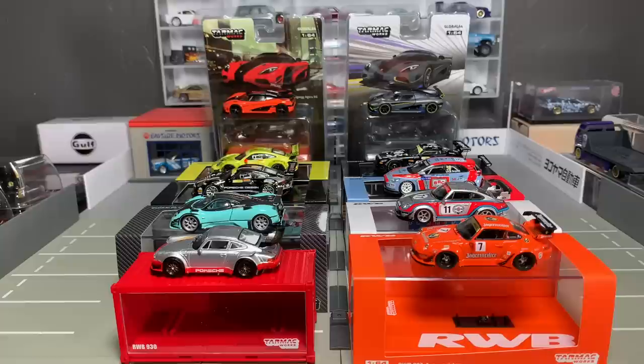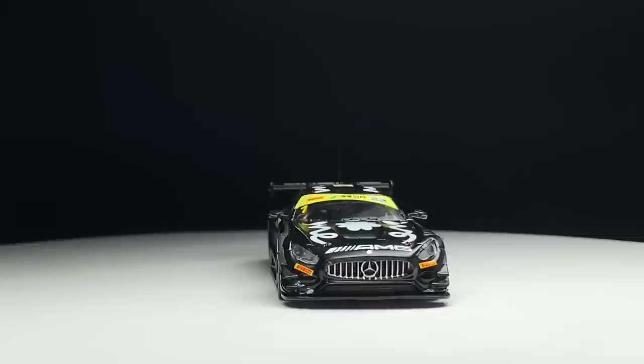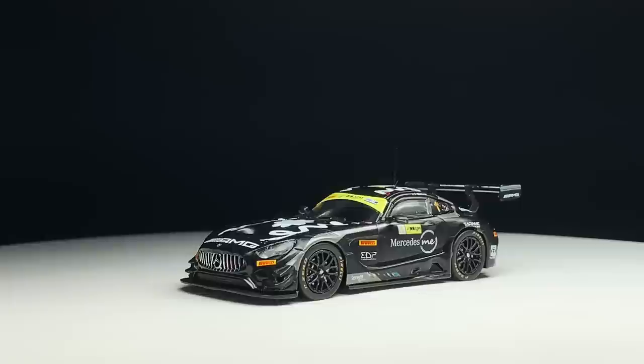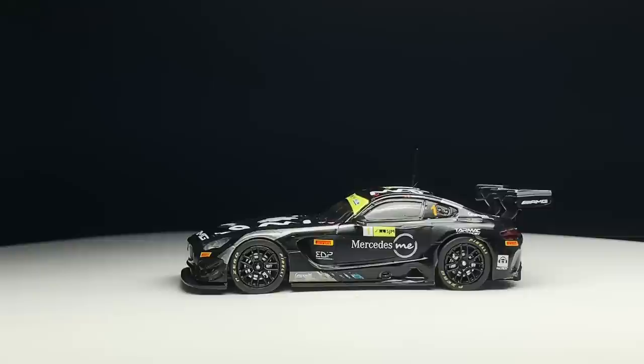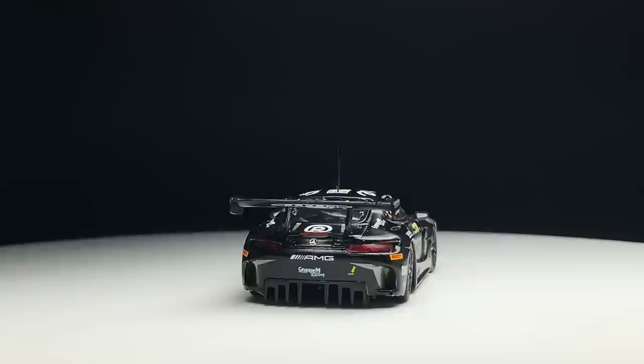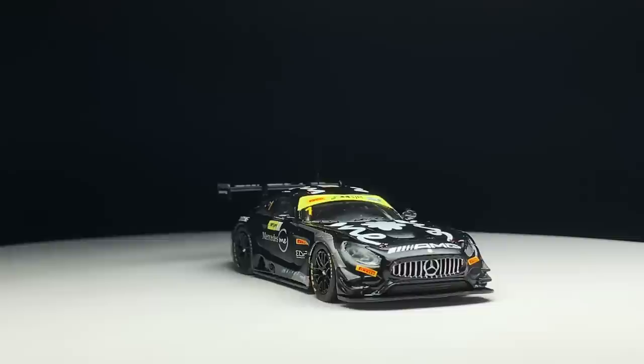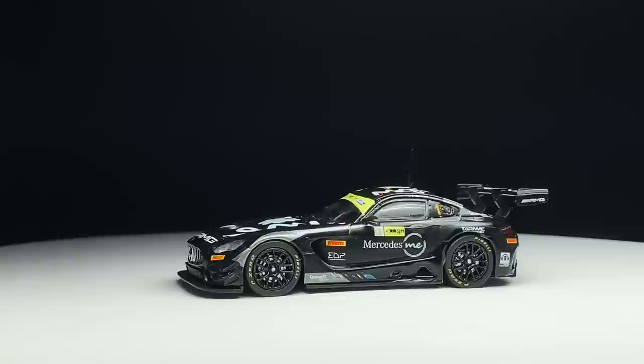Let's move on. We'll start in the Hobby 64 line with this one. It is the Mercedes-AMG GT3 Macau GT Cup from the FIA GT World Cup 2018. You racing aficionados can probably speak to all the details on this one. With the Hobby 64, it's all about accuracy — these are racing cars, and you're going to see the details from the front to the back, to the sides, to the top, to the bottom. Everything is going to be there. I don't know what a licensing nightmare it might be to put on all these little trim details.